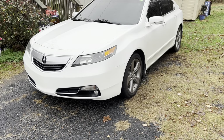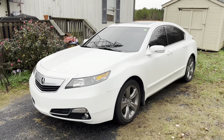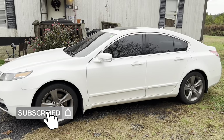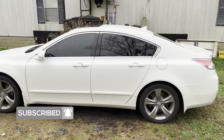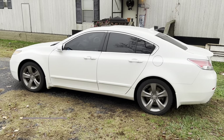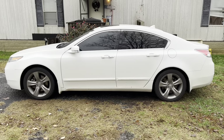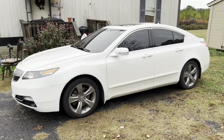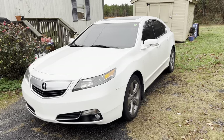Hey, what's going on everybody, it's Squabbershd, welcome back to another video. Today we are checking out this 2014 Acura TL. This car is owned by my dad and his family here in Union, South Carolina, and this is going to be the most in-depth review I will have ever filmed because I get to have basically the whole entire day with this car.